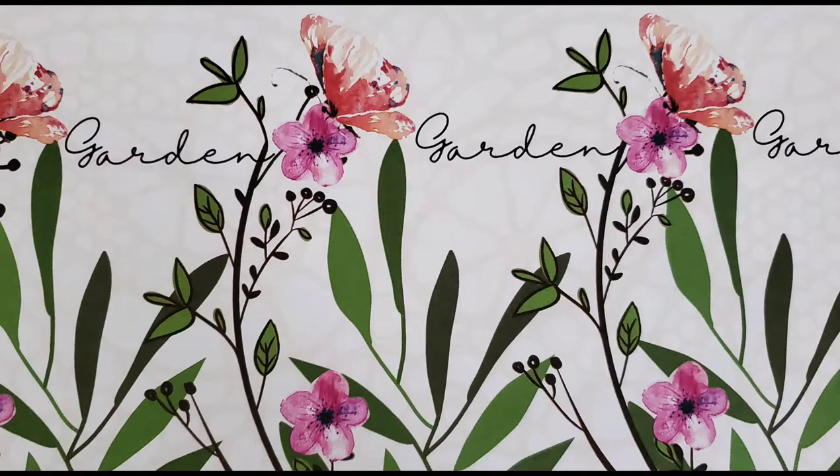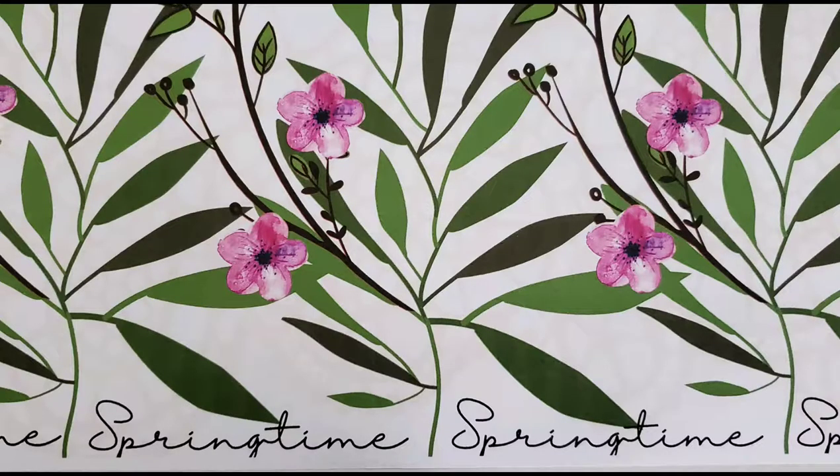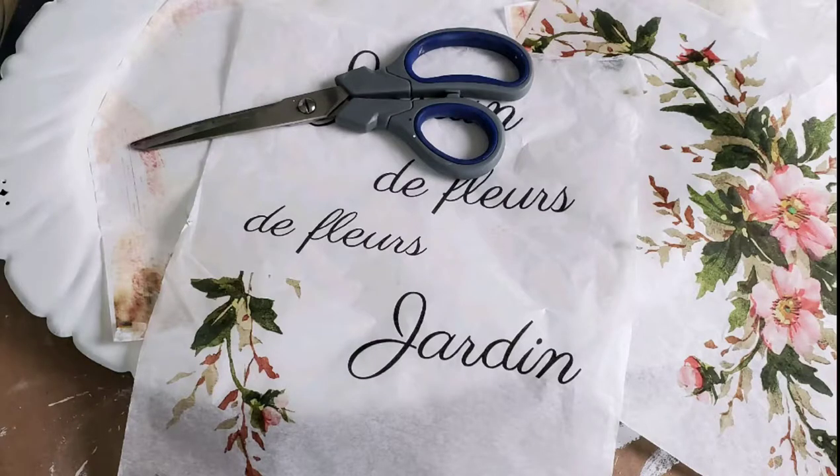Hey guys, this is Kim from Simplified Family Living and welcome to my channel. Today's tutorial is going to be how to design and print your own paper for decoupage. For this project you only need a few materials and tools.